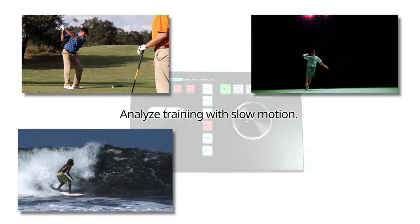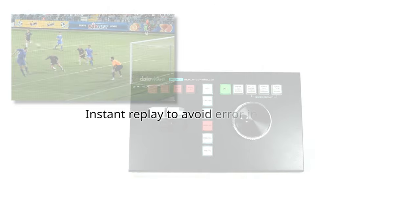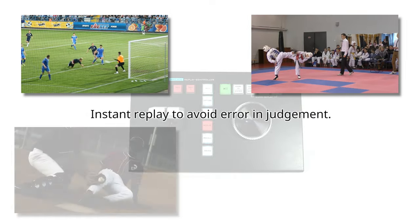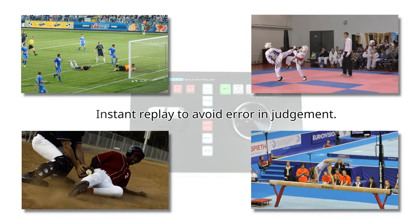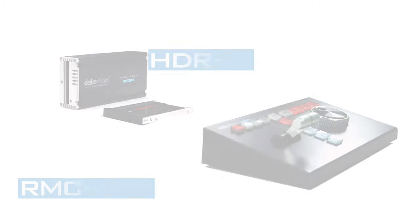Instant replay also plays a very important role in player analysis, sports training, and assisting referees pitch-side to make quick decisions. DataVideo's instant replay solution is frame-accurate, versatile, and very portable. DataVideo provides the best instant replay solution.